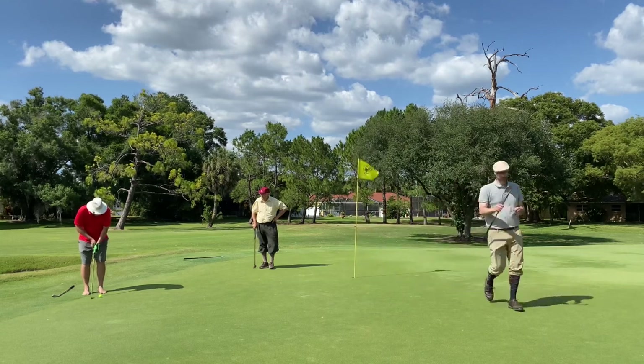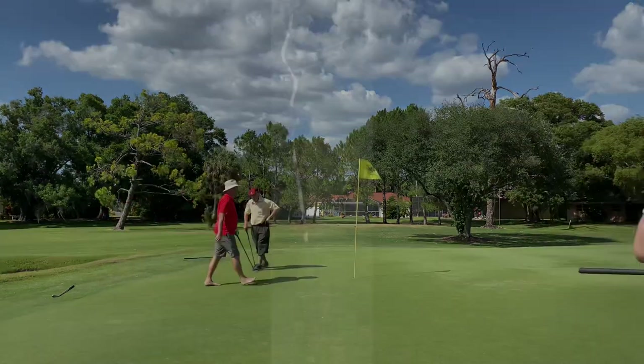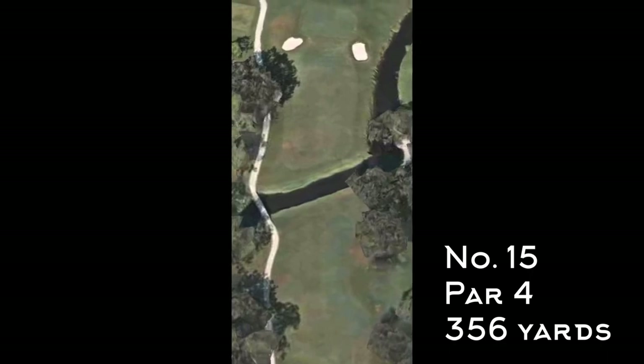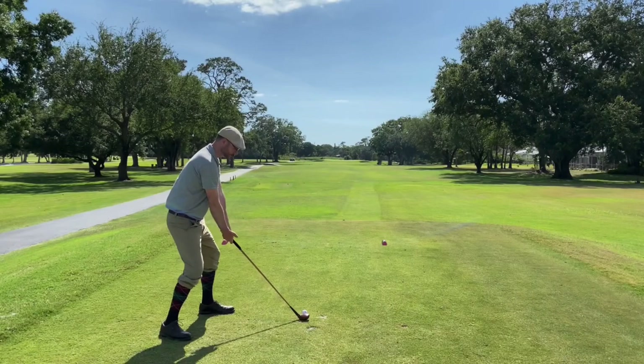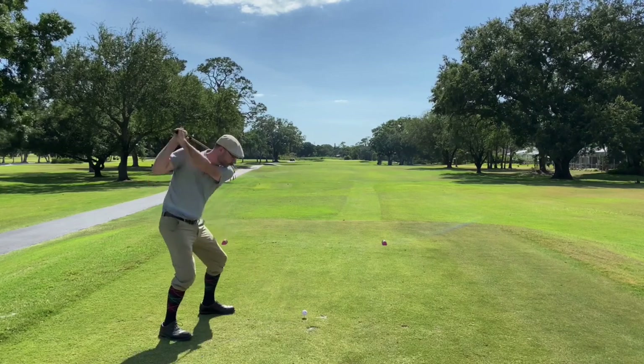Here's a nice putt from Howard. Number 15 is another par 4, 356 yards, with a creek at a really tough spot off the tee — so you've got to be careful with your tee shot and not hit it too far.